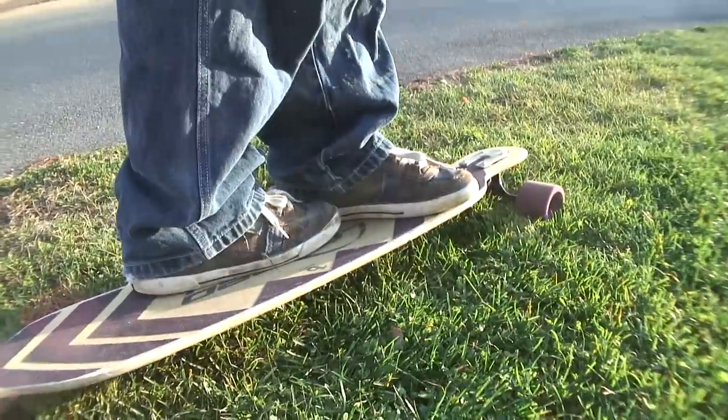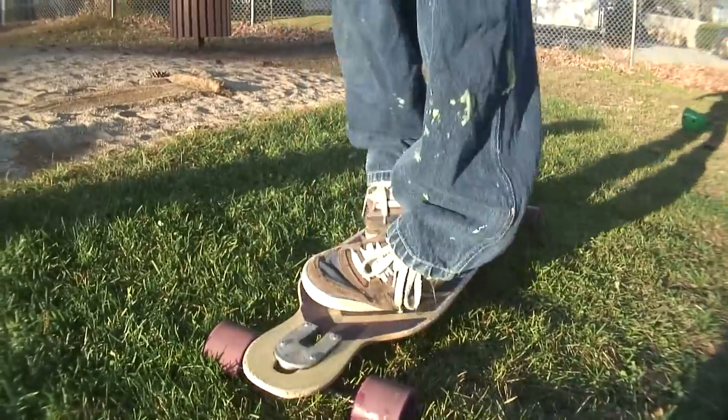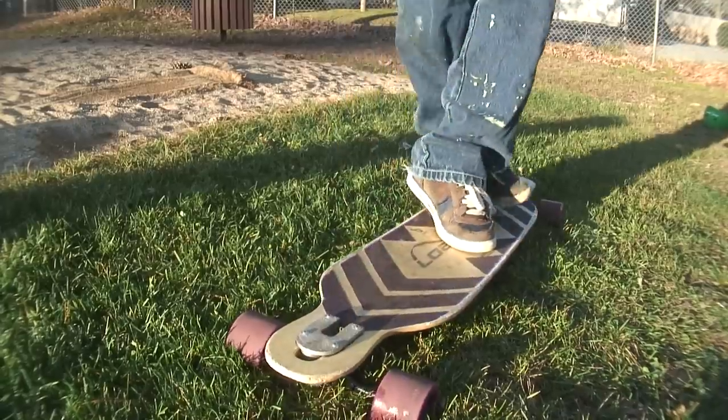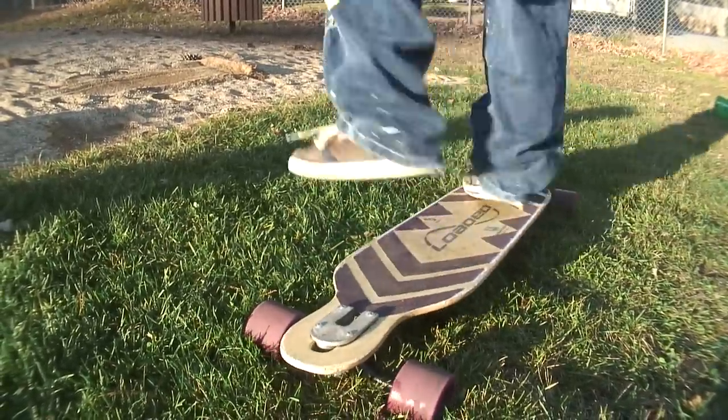If you're having trouble with the last part, the pirouette, there are a couple things you can do to practice that. This move will teach you the general motion and these are the actual steps in the trick. Both of these things you can try on the grass first, then while riding.